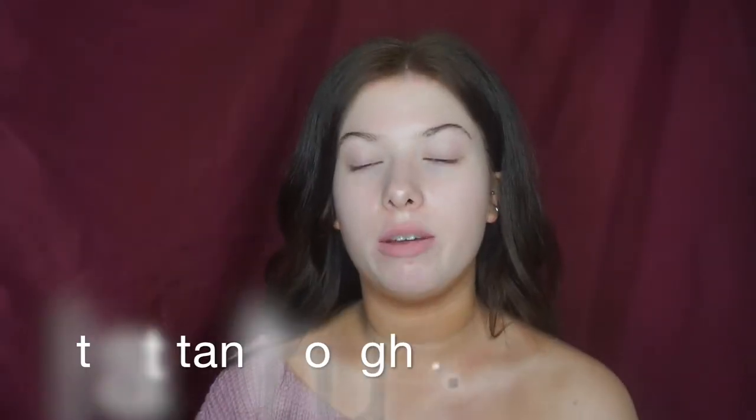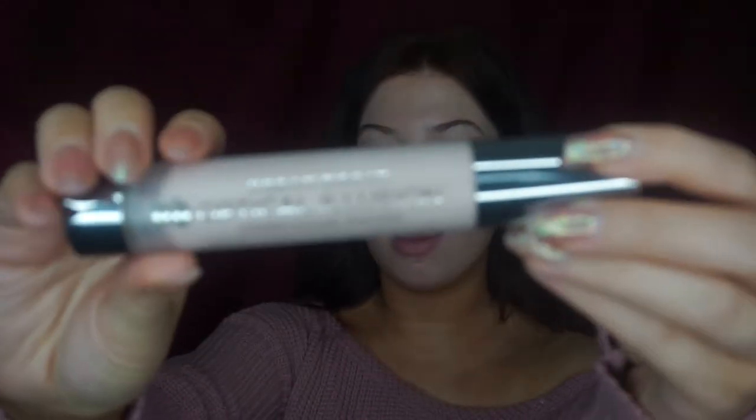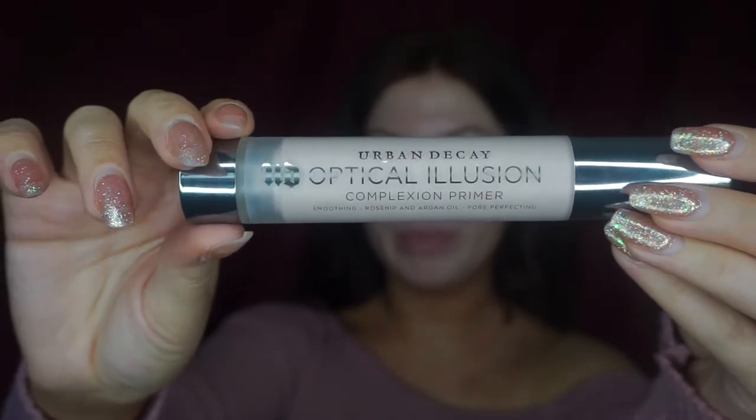For prom this year the main focus is going to be on skin and eyelashes. I feel like in all makeup just now the main focus is on big eyelashes and glowy skin. So I'm going to start off with the Urban Decay Optical Illusion Primer, which is just a smoothing primer. I'm only going to take about half a pump.